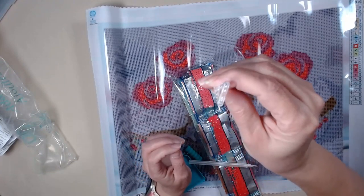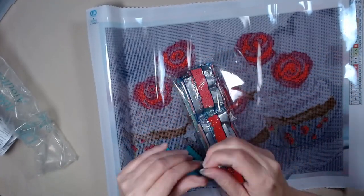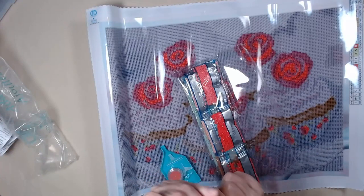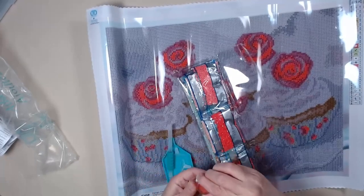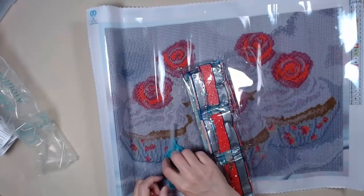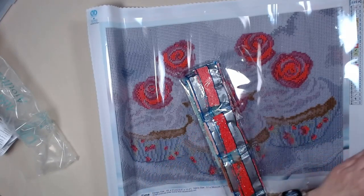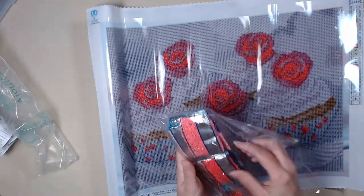This is a multi-placer, but it's kind of thick. I don't know if you can see that. I don't really like them that thick, but some people might. And here's our pen, here's our squishy. I got it on. And our wax. So that is our tool kit. I like the little trays with this spout. And I gave you the straighteners because it's a square.